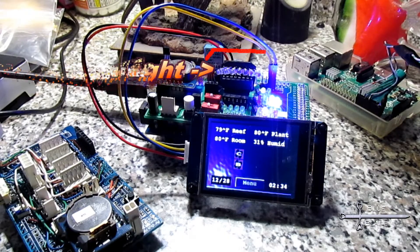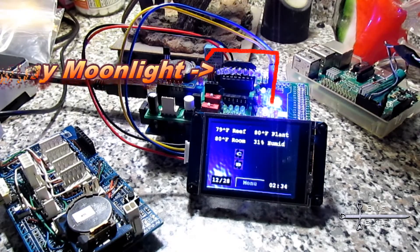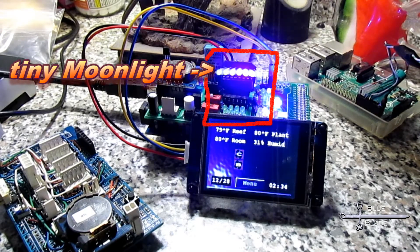You may have noticed it in episode 10. It's a quick and easy build, and this is something you can play with even if you don't want to build a moonlight — just to play with a shift register. And while this is great for me with my test rig, it can also be easily wired up on a breadboard with a bare Arduino.